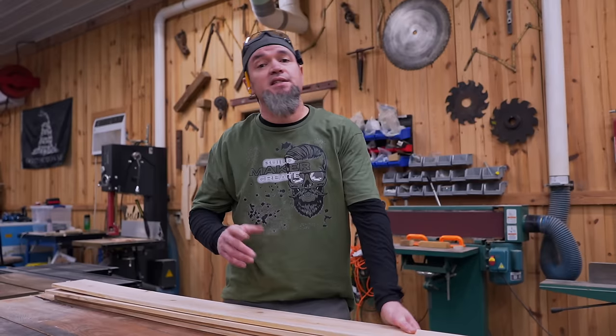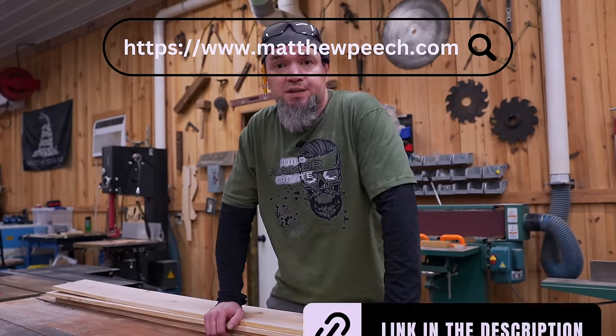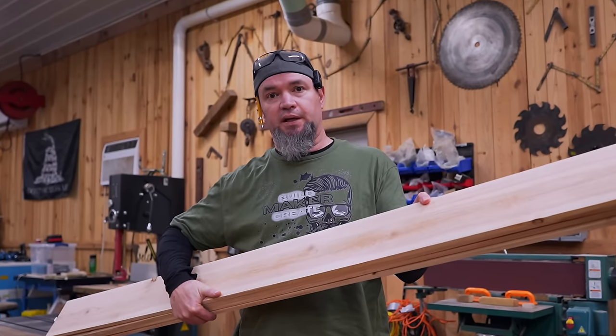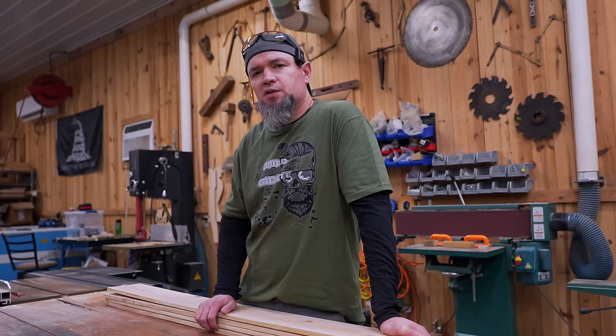I will be teaching you step by step on how to build this obelisk, whatever you want to call it. If you're a plans-in-hand type of person, just head over to the website — I'll throw a link in the description. For this build I'm going to be using fence pickets. You can use any type of material you want as long as you get the dimensions right. If you'd like a taller version, just add extra length to the legs. Let's go ahead and get these parts cut.